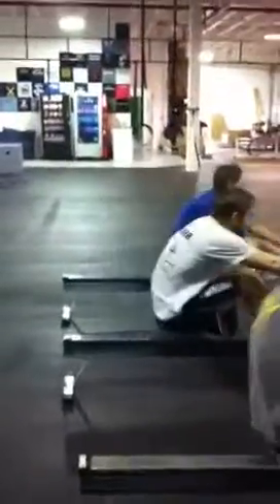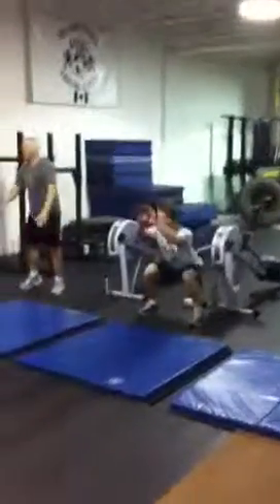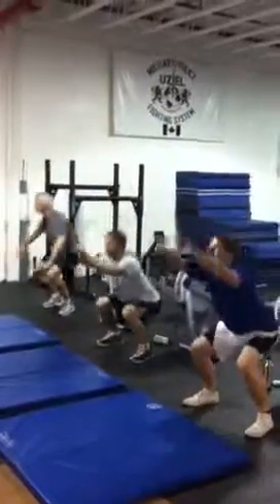Got to come off the row, 40 squats. Hip crease below parallel. Little bit lower, Frank.